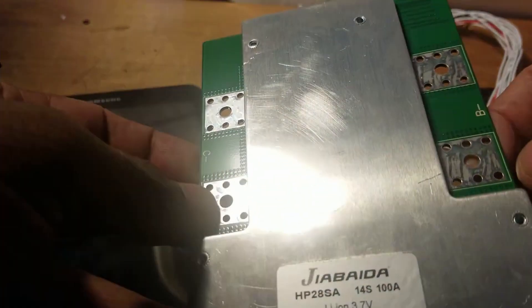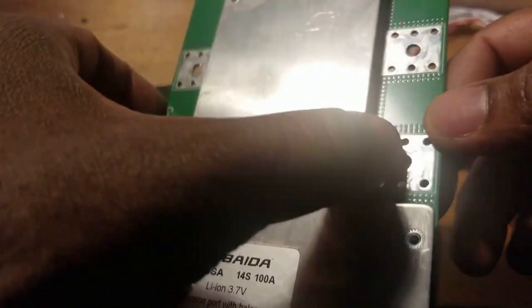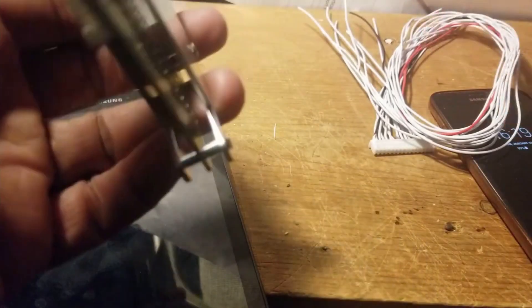I moved the battery to exactly where the inverter is — right next to it. I put all the nuts on the bus bar on the battery. This is 28 batteries total, configured as 14S2P — 14 cells in series and 2 in parallel.